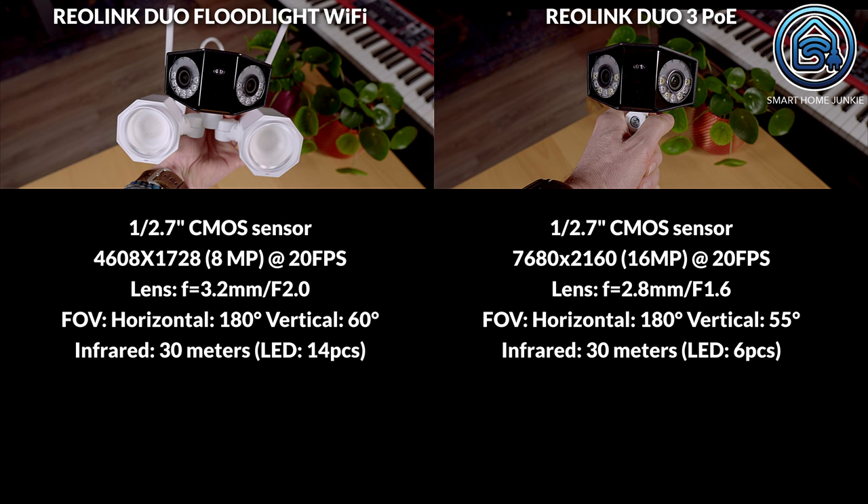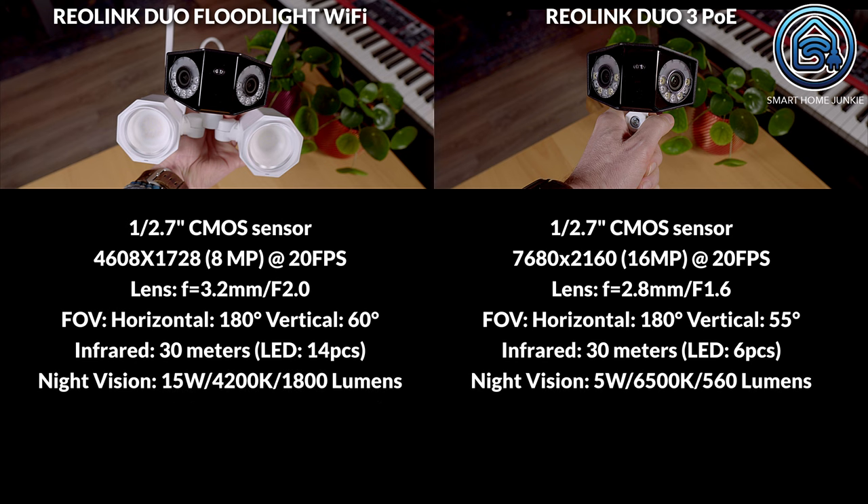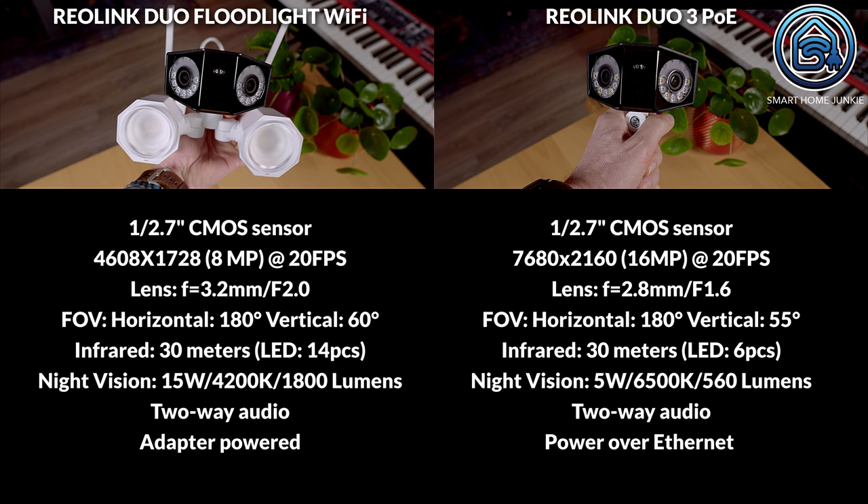Both cameras offer up to 30 meters of infrared night vision. The Rearlink Duo Floodlight has the best night illumination thanks to its two large lamps. The Rearlink Duo 3 PoE also features a spotlight, but it is positioned only around the lens. Both cameras have two-way audio, allowing you to communicate with potential visitors.